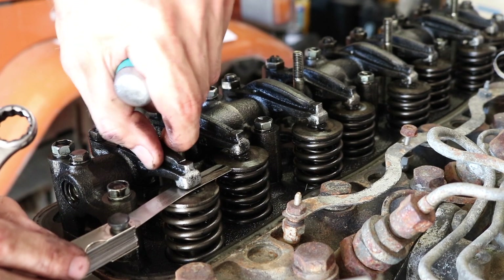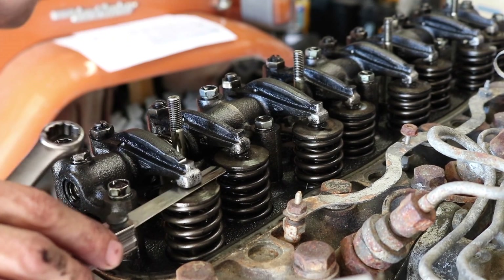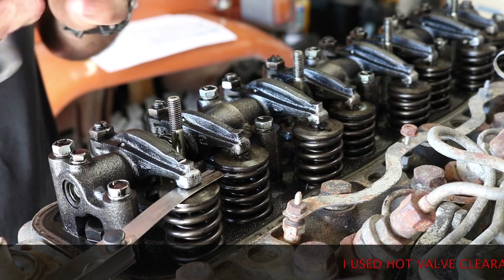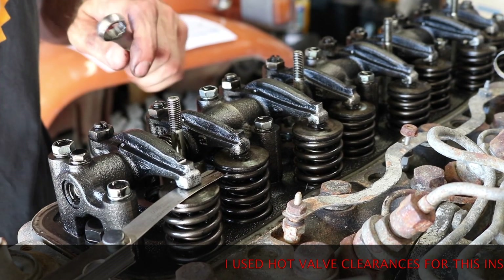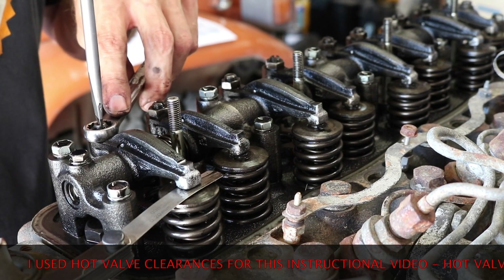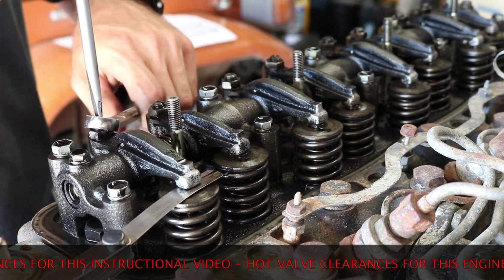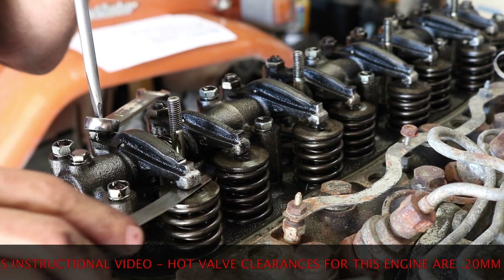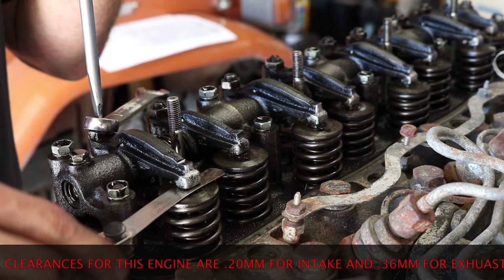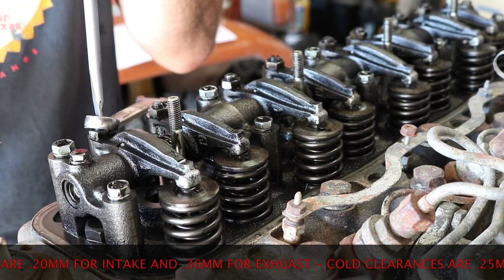I like to kind of pull up and down on the feeler gauge — if you get no movement you know you're tight enough, but you just don't want it to be trapped. We've got the intake gapped at 0.20 millimeters. Now we're going to hold that steady and tighten the nut. After you've got it tight, make sure you've got it right — I like to make sure there's no movement. I can hear it dragging but I can get it in nice and easy.